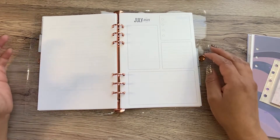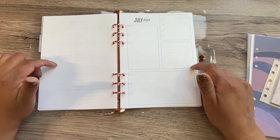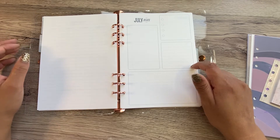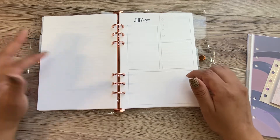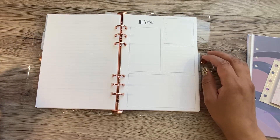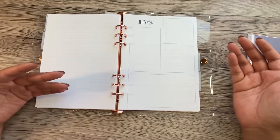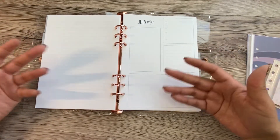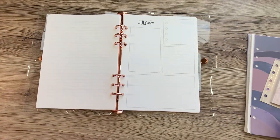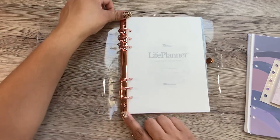I even watched more videos of people unboxing this and going through it, and I even asked in some comments, 'Are your lines blue?' They said no, their lines are black. So I reached out to Erin Condren. They sent me a reprint, which is actually not a reprint because it was from the same batch as this one. So the lines in that set are also blue. So it is what it is — I'm just gonna have to get over it. And who knows, maybe I'll grow to really like it.